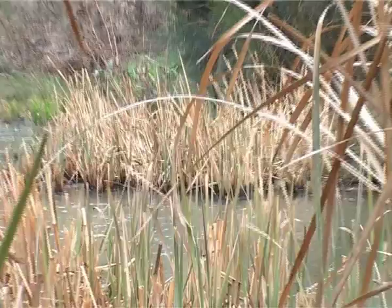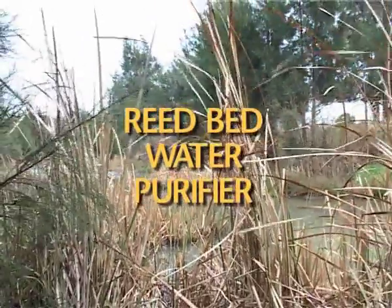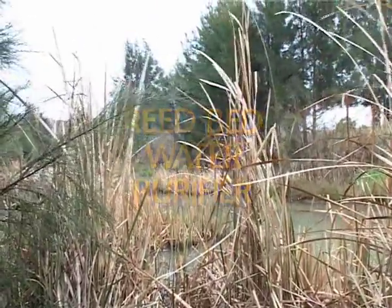As water conservation becomes a necessity in Australian households, recycling everything from the dishwater to the toilet effluent will become an important part of planning for new and existing homes. In the system we're going to look at here, these reeds form the basis of a low-cost, simple and easy to maintain water filtration system.